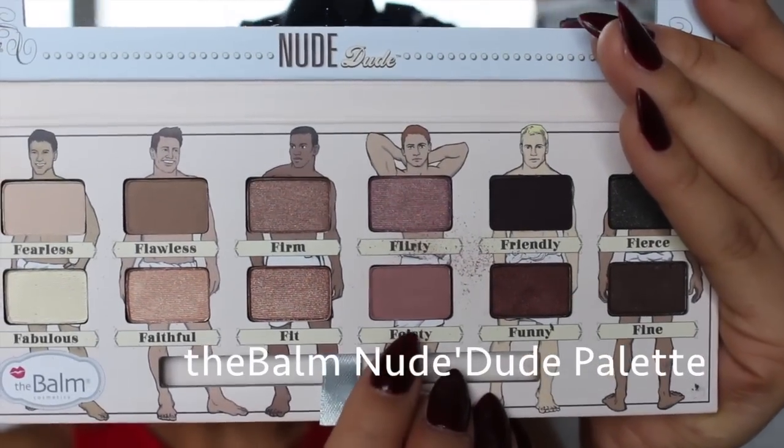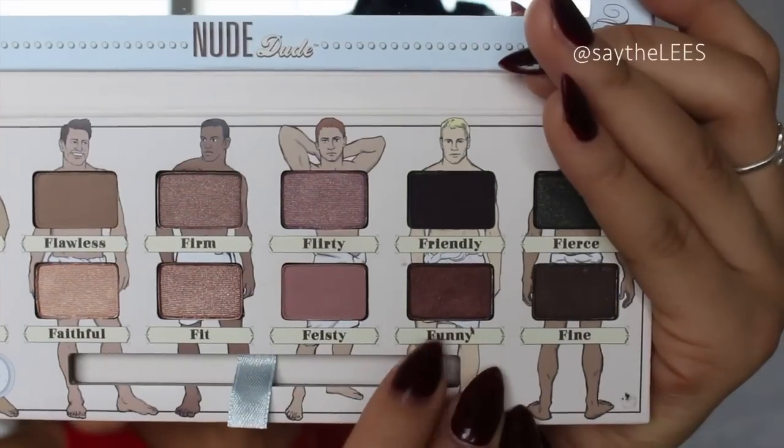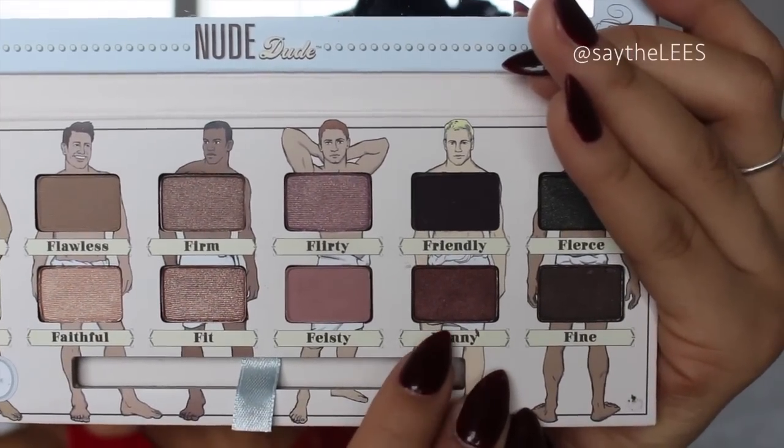I'm going to start in the crease with Feisty. I love how it's a matte mauve shade with a little bit of a warm tone — it's just going to warm up the look. Then I'm going to go in with Funny just to darken and intensify the crease, applying that right to the outer corner, padding it on and then working it into the crease.